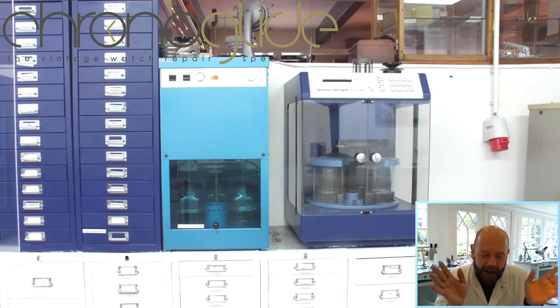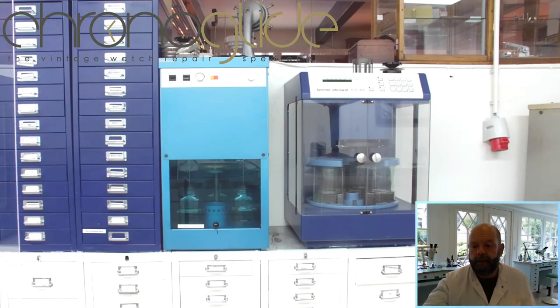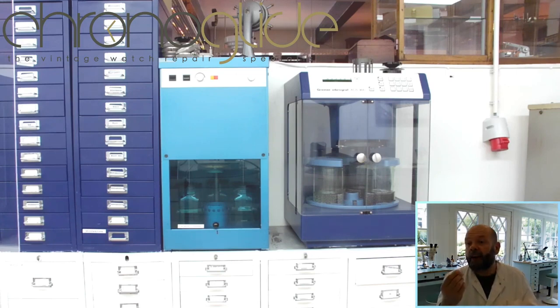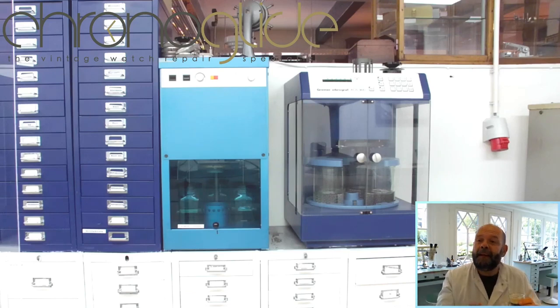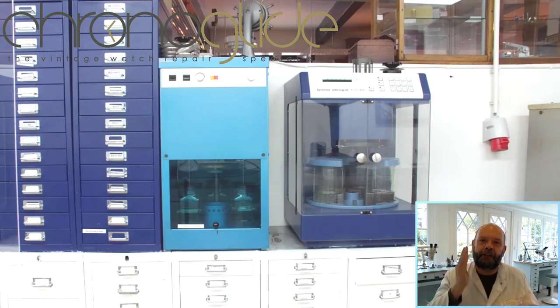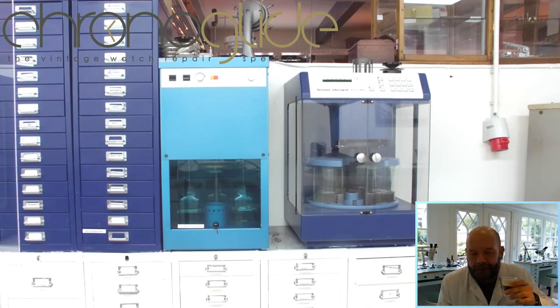I would like to see everything that's going on — the scrapings, the filings, everything inside the watch movement. So I always do the disassembly before any rinsing, so I know exactly what is going on in the movement. If there are tiny parts, broken teeth, a broken setting lever or spring, I like to find them in the movement and I don't want them rinsed away. It's basically the same process but just a different order of working.